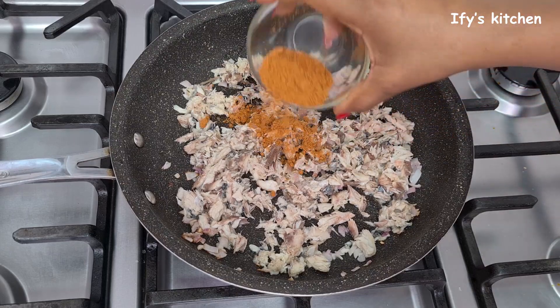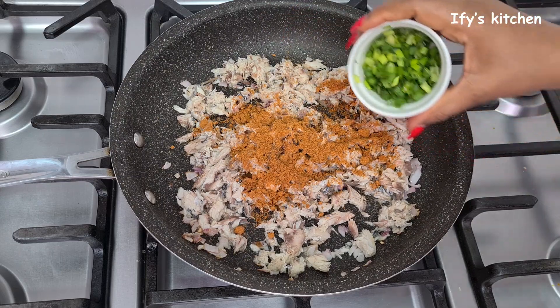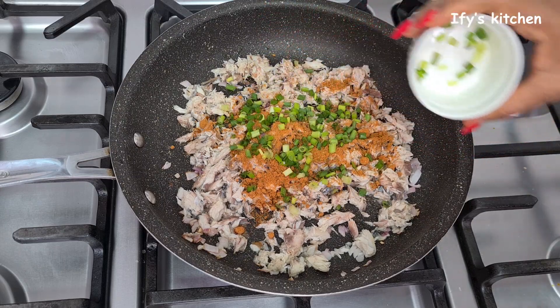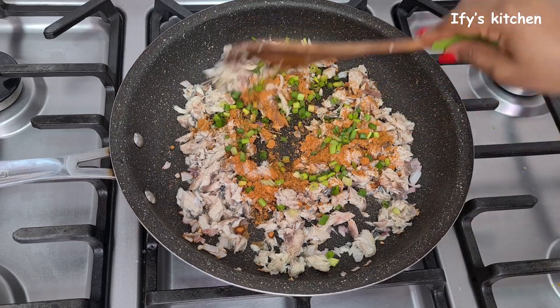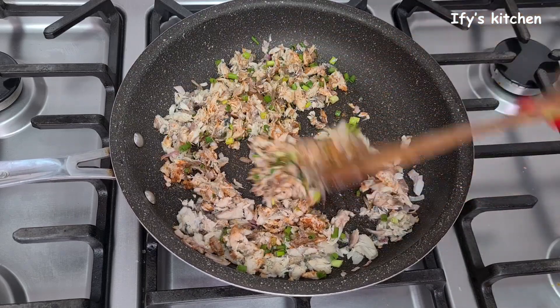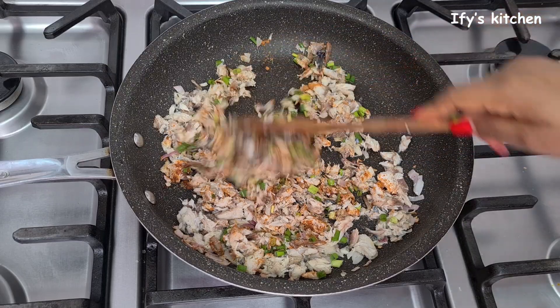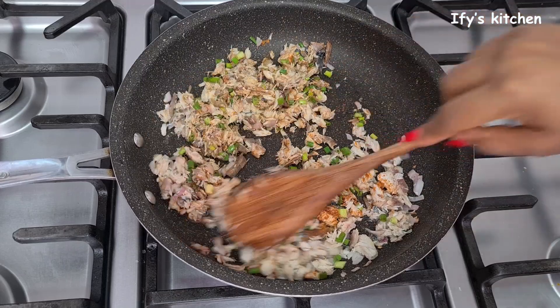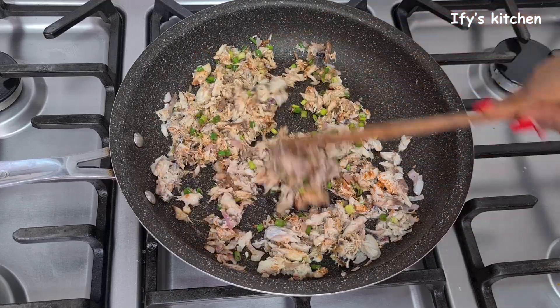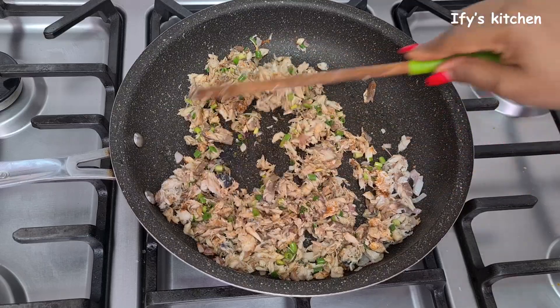Add your pepper — I'm using yaji, which is also known as suya pepper in Nigeria. I'm using yaji because it contains a whole lot of other herbs and seasoning which make the fish really nice and flavorful. If you don't have it, don't worry, use your regular pepper. I also added my spring onions and I'm just going to stir-fry this for a few minutes before I move on to the next stage.